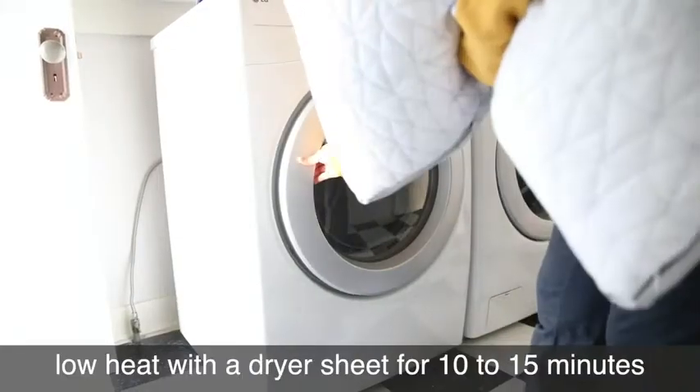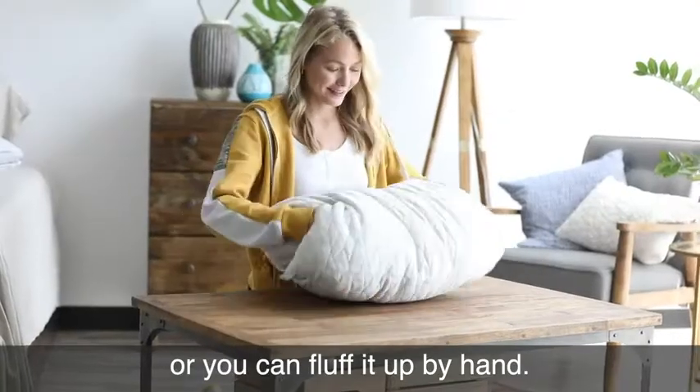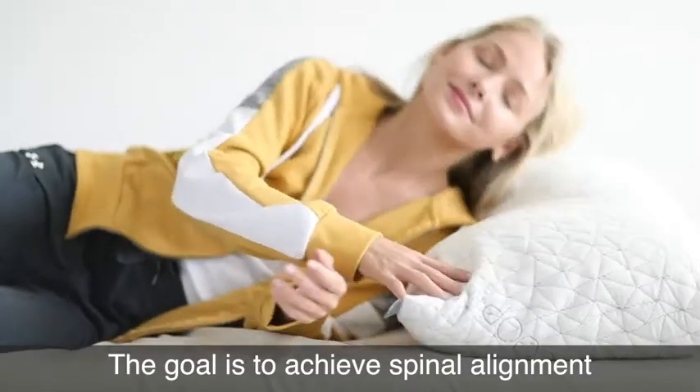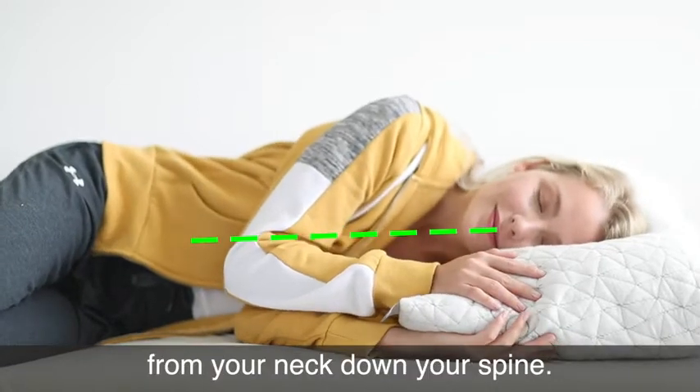Throw your pillow in the dryer on low heat with a dryer sheet for 10 to 15 minutes, or you can fluff it up by hand. The goal is to achieve spinal alignment when you're sleeping on your pillow, which should look like a straight line from your neck down your spine.